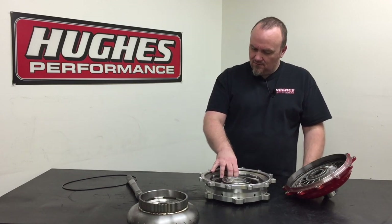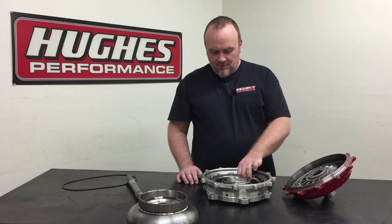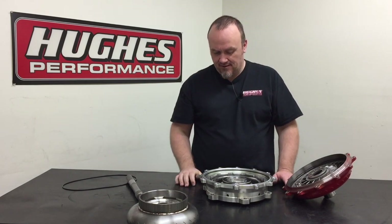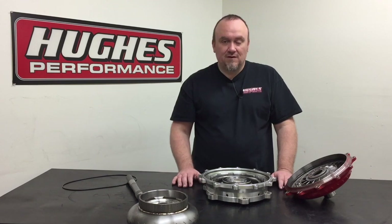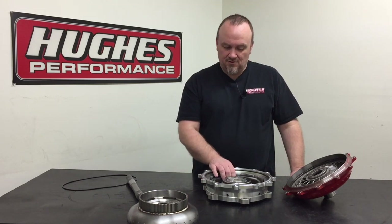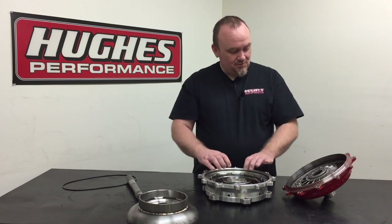A lot of customers ask what's the best way to run this — when should I be locking it up? Typically we see the biggest gains locking the converter as your torque curve is starting to roll over on the downside. That said, that's just broad-spectrum general information — every combination is different. Some engines respond well to being locked earlier, some respond to being locked later in the run. It takes a little experimentation and having experienced people involved in your program who know how to get this set up so you can be successful quickly.